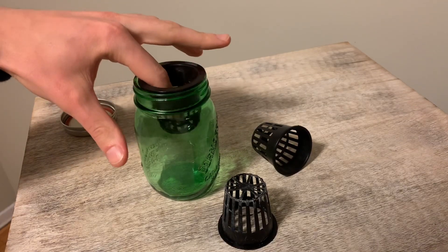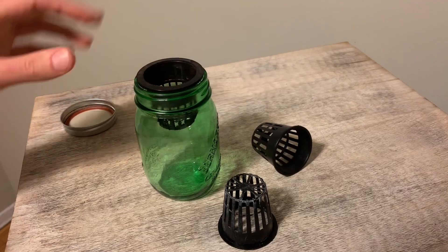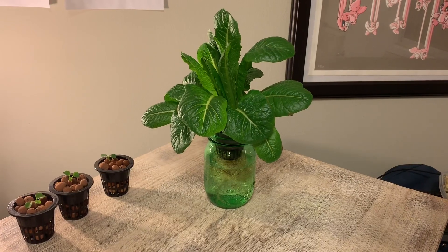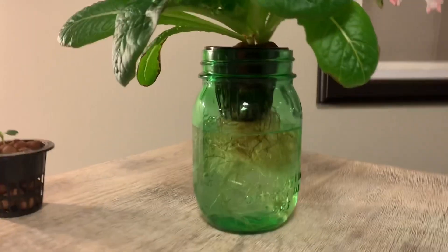However, if you find well-constructed net cups with a wide upper lip, you'll be able to fit into a variety of holes and ensure that your plants stay stable. Once you've got some net cups, you're going to start to realize just how simple and easy it is to get plants to grow.